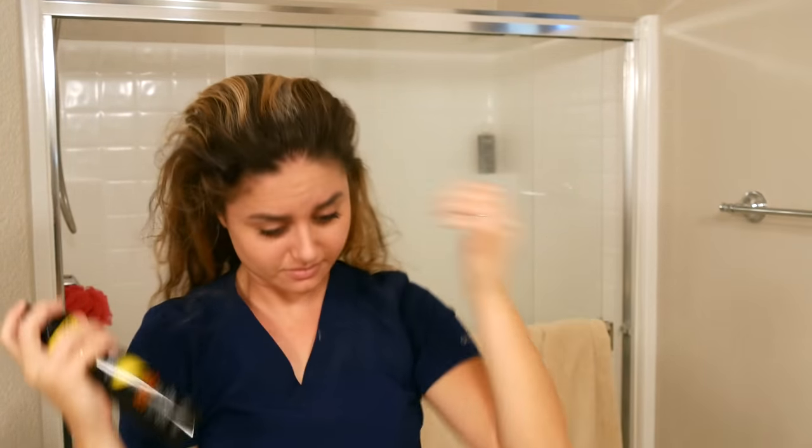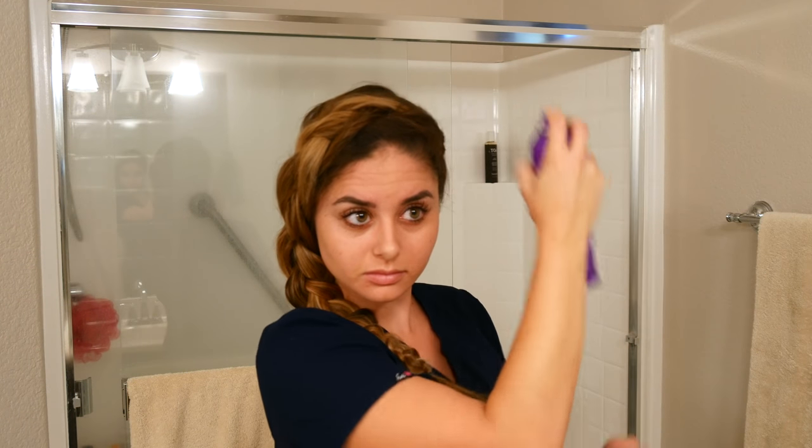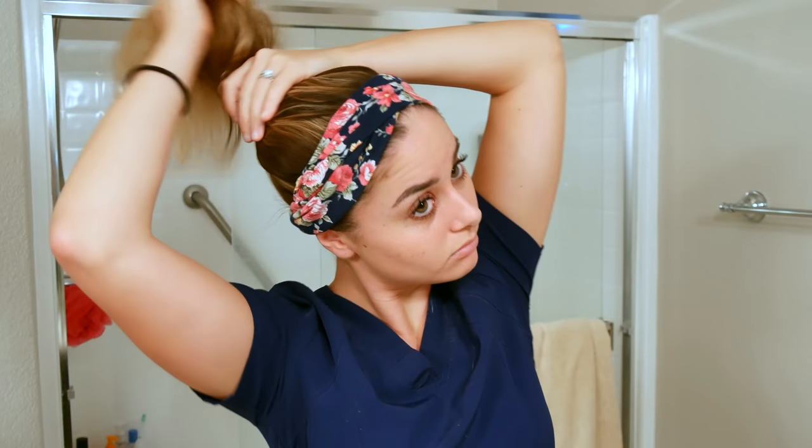Hey guys, so a lot of you have asked me to show you how I do some of my work style hairstyles. In this video I'm going to show you a couple of different nursing hairstyles that are really easy to do and simple.